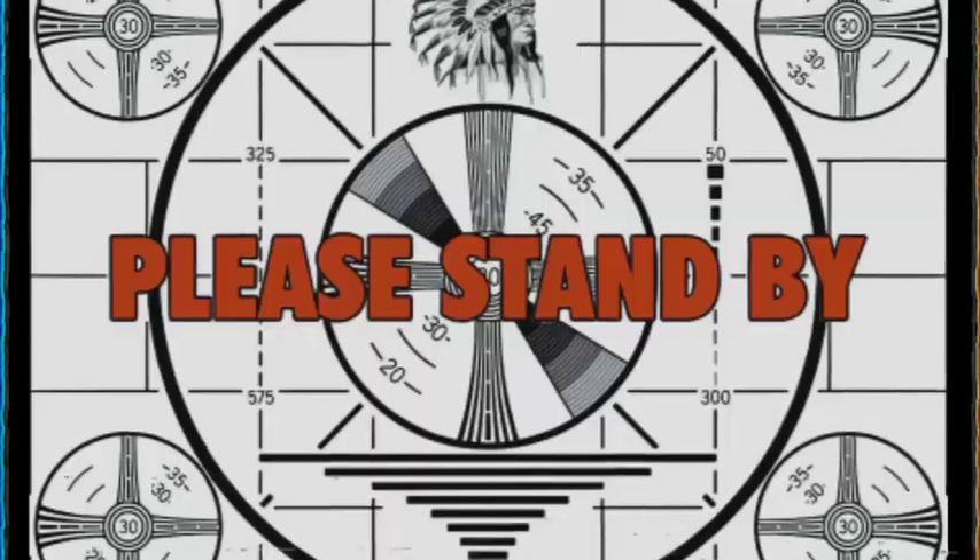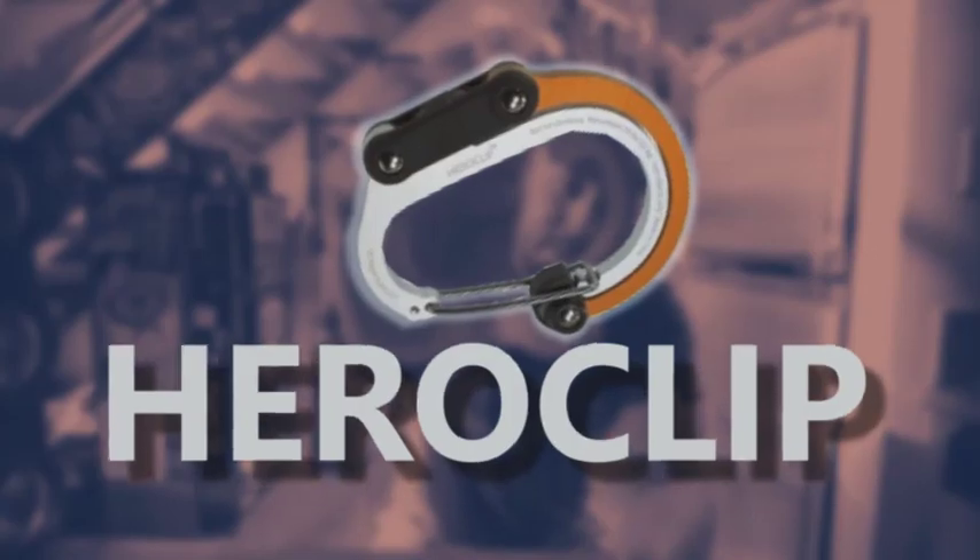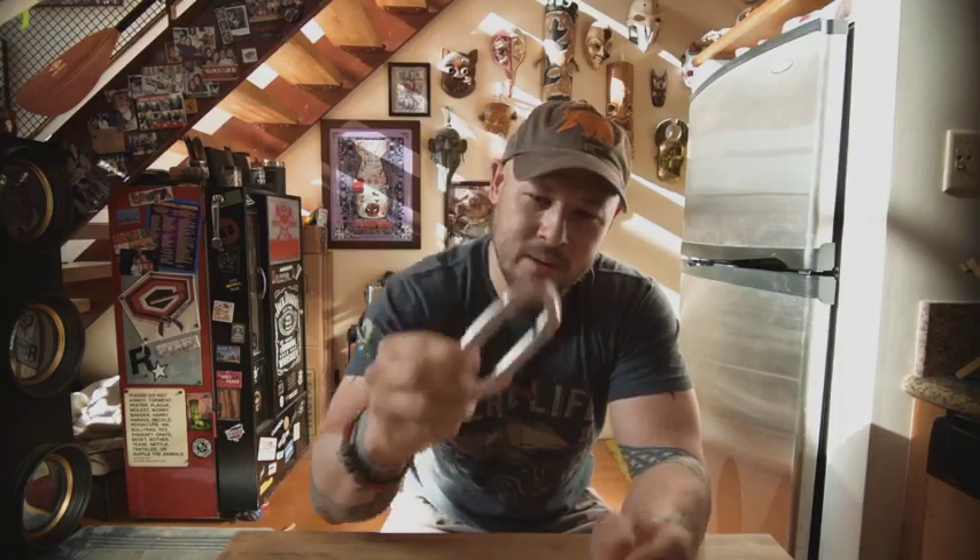Hey everybody, I'm back again. Thank you for all the support - I did not expect that at all. But what I wanted to talk to you about today was something called the Hero Clip. It's simple and complex in its own ways. It's the great-great-grandson of the carabiner. Everybody knows what these are - they've been around forever. I use these all the time for all sorts of stuff, from working out to camera stuff to hiking and camping. It's super useful.